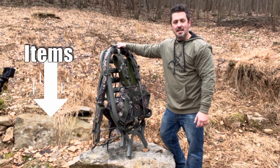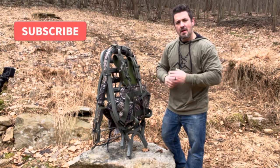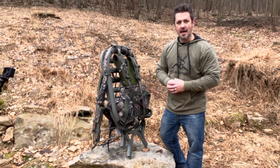As always, guys, the links to the items we talked about are in the description below. Get yourself some killer Mountain Buck gear. Do me a favor — hook me up and hit subscribe. Thank you guys so much for hanging out, and we'll see you on the next one.